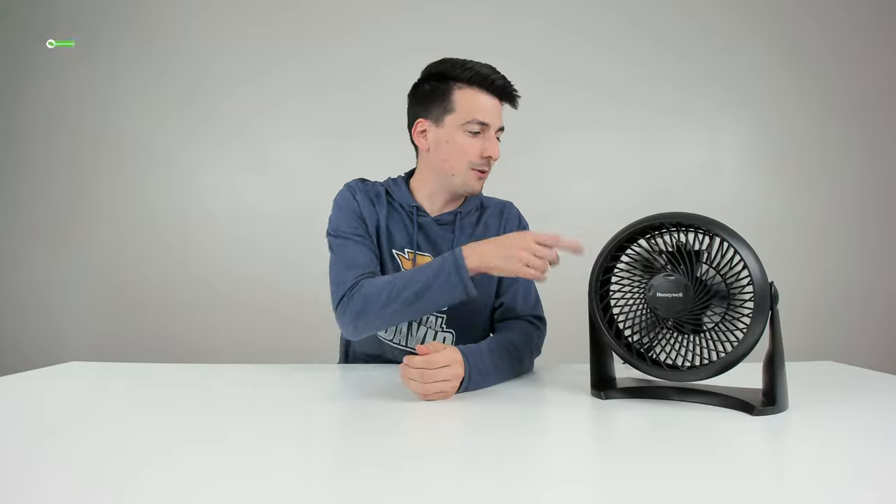Let me share my final thoughts on this fan. Overall, very pleased with it in regards to the price point as well as the features. It's lightweight, made out of plastic, and very affordable. It has adjustable speed settings and we can adjust the tilt up to 90 degrees. So if you're looking for something to move air around your house, office, or wherever you need a fan, this is definitely a product you should check out.